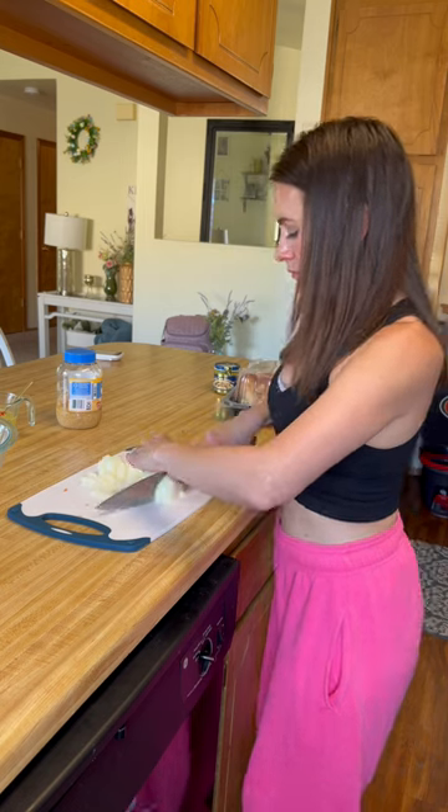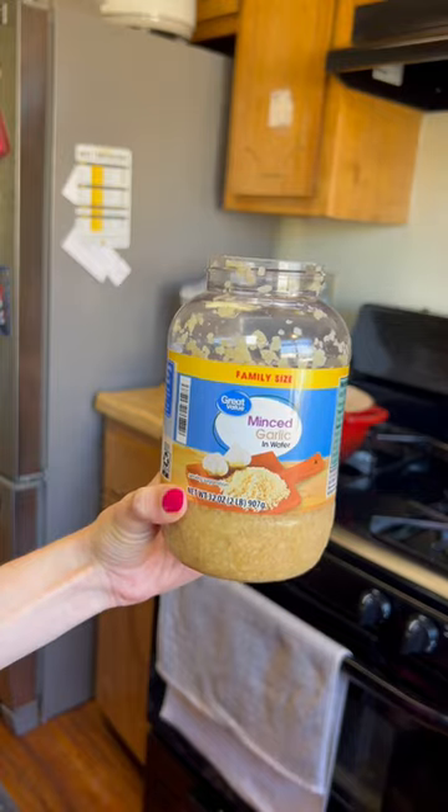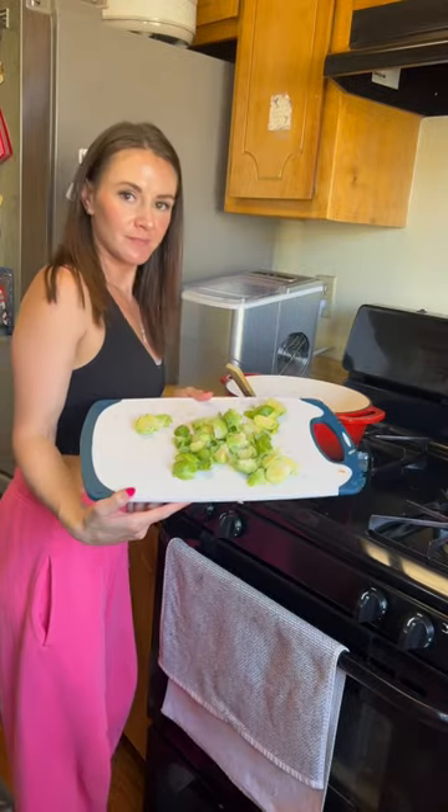Once you chop up your onions and your carrots, you're going to put it in a pan with one tablespoon of butter. You can pretty much add any vegetable that you want. I decided last minute to put some brussel sprouts in it.